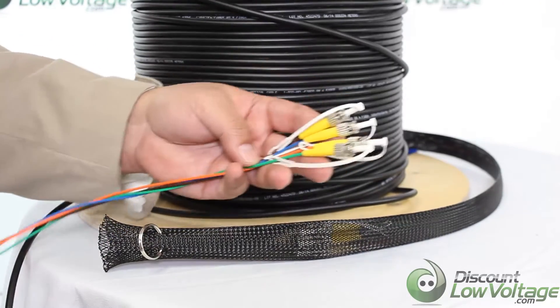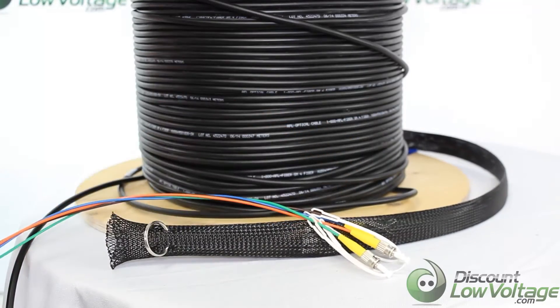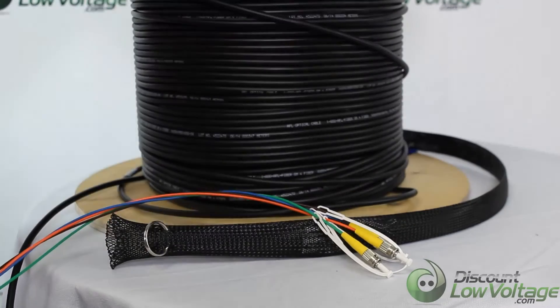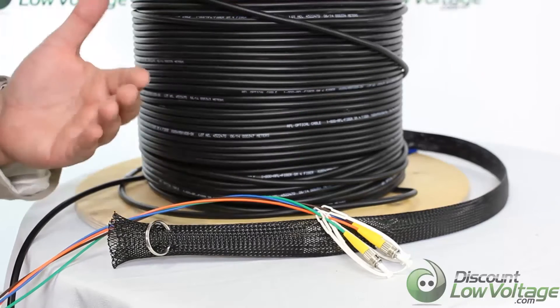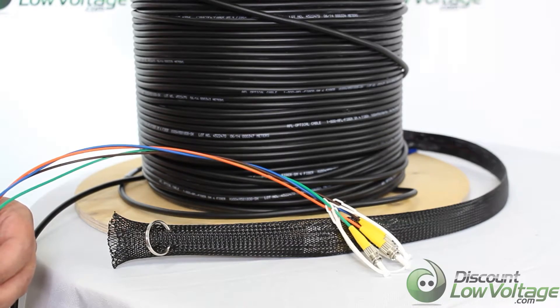Don't forget to check out that reference number if you want more information on the cable. Also, with each cable order we do include a dB loss spec sheet, just to make sure that when it leaves here it's working properly and so you know you're getting a cable that works proper.